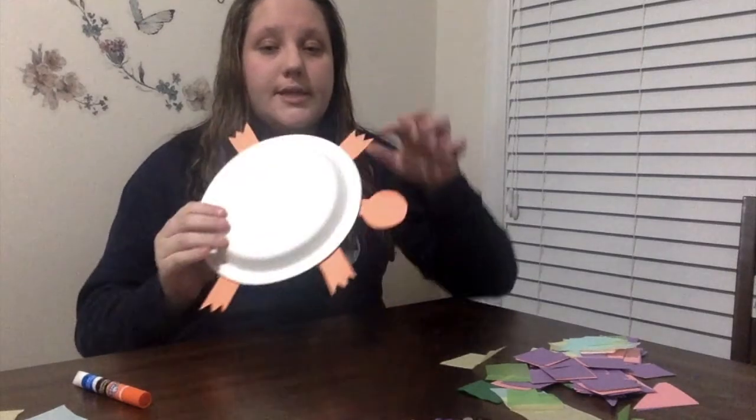Once you cut everything out, you should start to glue it onto the back of the plate, wherever you would like. You can also add buttons, sparkles, gems, string, or anything else you might have. I'm going to start to design my shell.